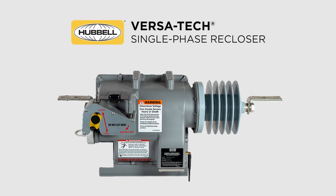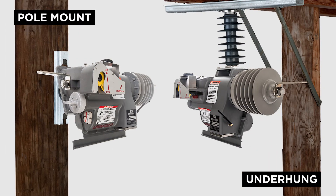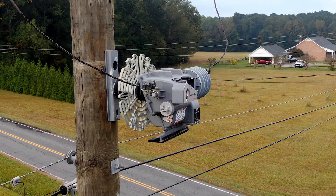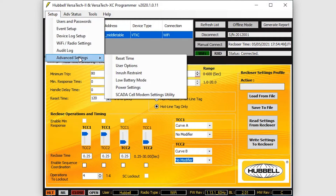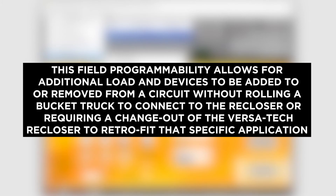The Versatec single-phase recloser by Hubble Power Systems offers versatile and reliable protection for distribution circuits that has been field tested for more than a decade. Timestamp demand and event logging and field programmability allow customers to review circuit data and to quickly and easily change settings based on load changes and fault magnitudes. This field programmability allows for additional load and devices to be added to or removed from a circuit without rolling a bucket truck to connect to the recloser or requiring a change out of the Versatec recloser to retrofit that specific application.